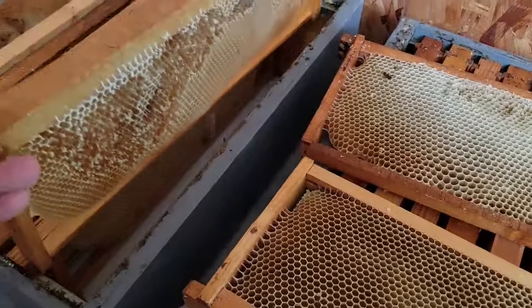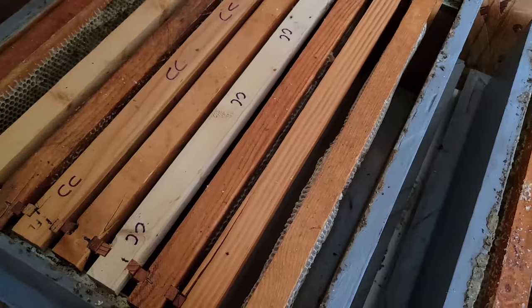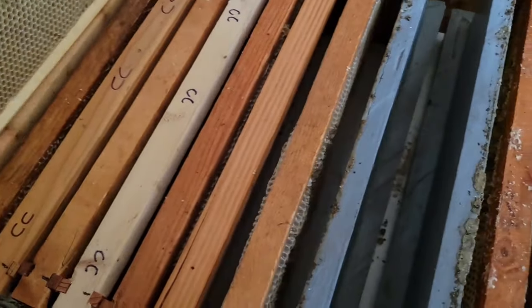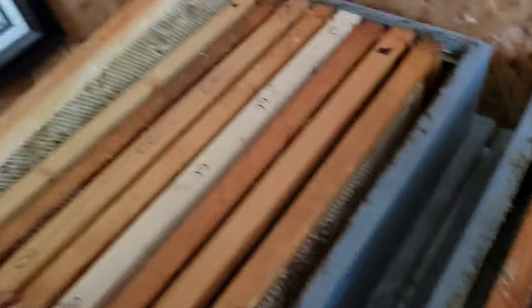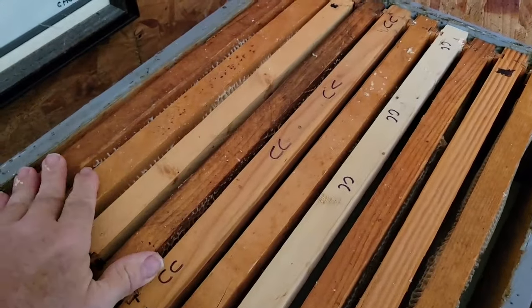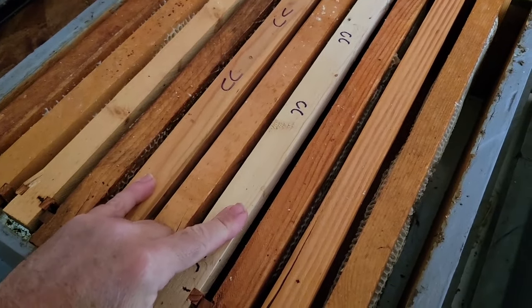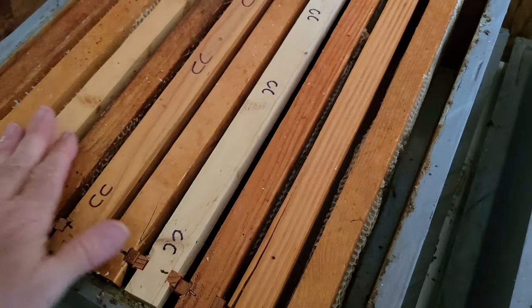There's room for one drawn out comb here and another drawn out comb — two drawn out comb on this side. So now what we have is six frames with drawn out comb. That ought to give me some honey. I have two cut comb frames in the middle — that ought to give me some cut comb in each box. And I have two frames that will hopefully be drawn out by the end of the year.